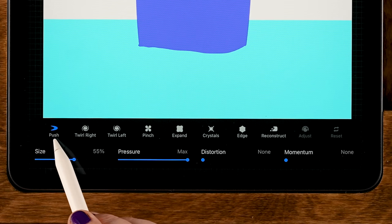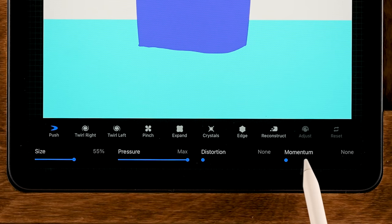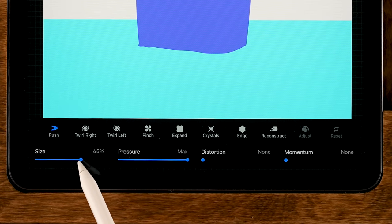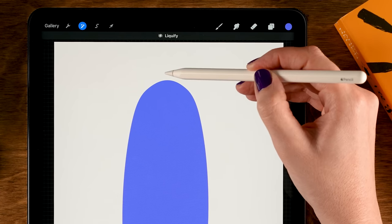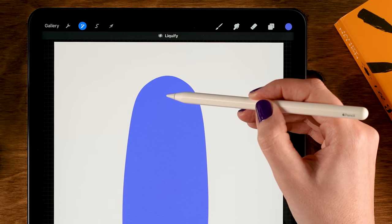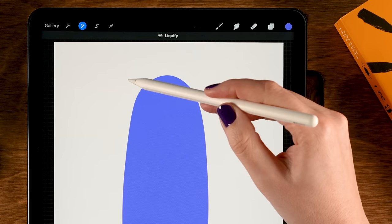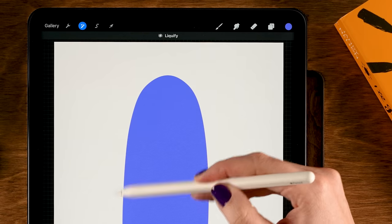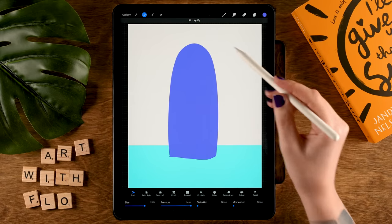Go to the Magic Wand and then Liquify. Set it to Push with pressure at max and distortion and momentum set to none. Make the brush size about 65. At the top we are going to push a little bit — I want to make it a bit more flat at the top, a bit more rounded, less pointy. You can push on the outside or inside to gently nudge our little mountain shape. You should have something like this.